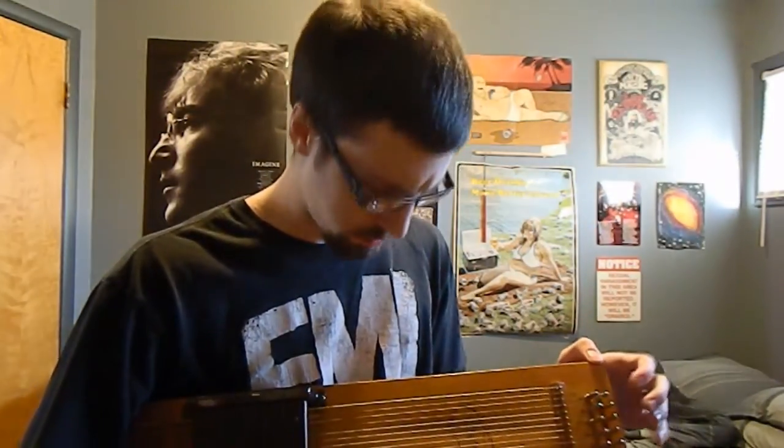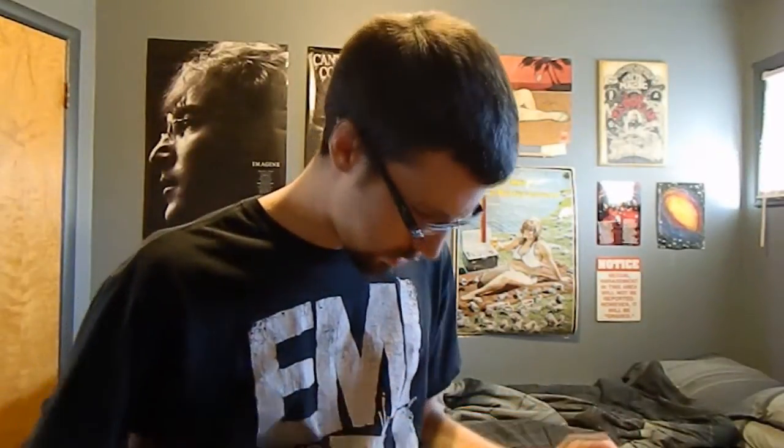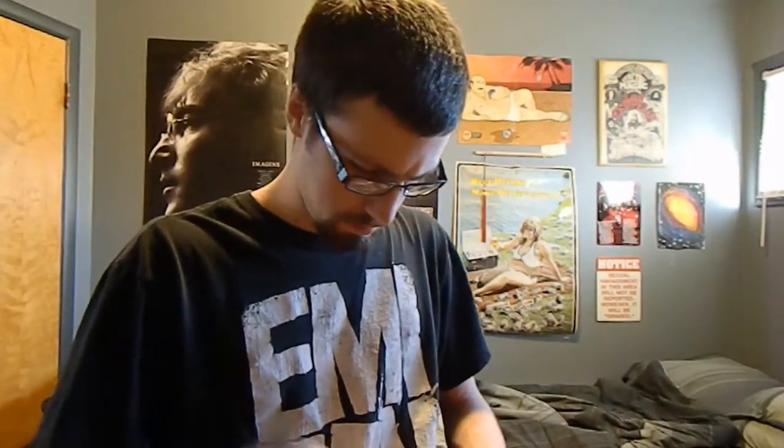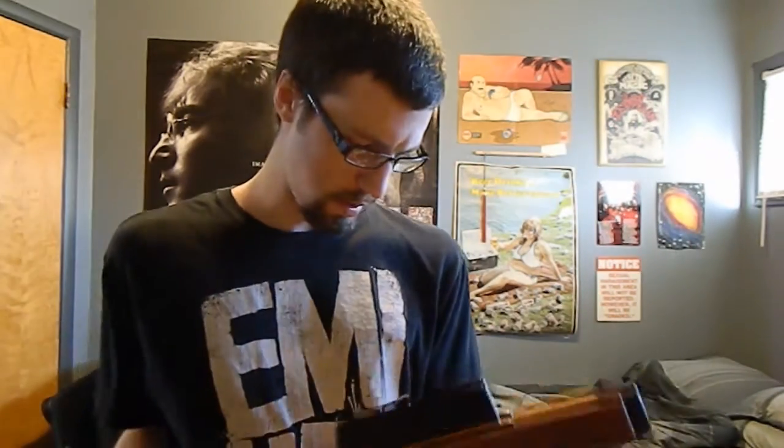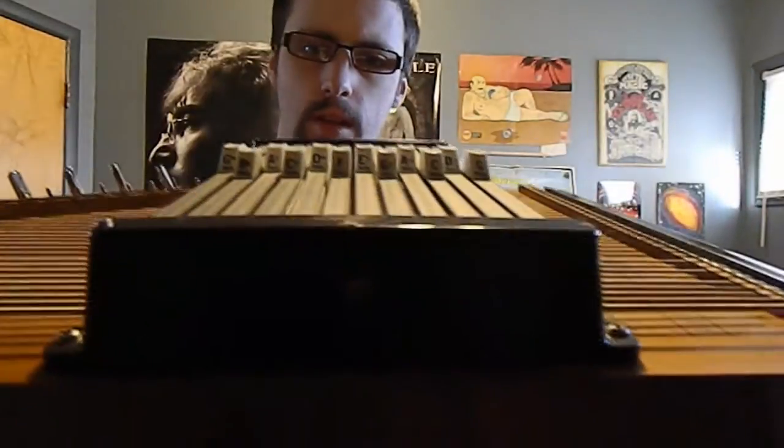I don't know how old these strings are or when the last time — well, I tuned them about a year ago. I don't play this thing much because it only has 12 chords, and a lot of the music I play uses chords that aren't on here. For instance, it has a D7 and a D minor chord, but there's no D chord. Why would there be no D chord on there? I don't get it.